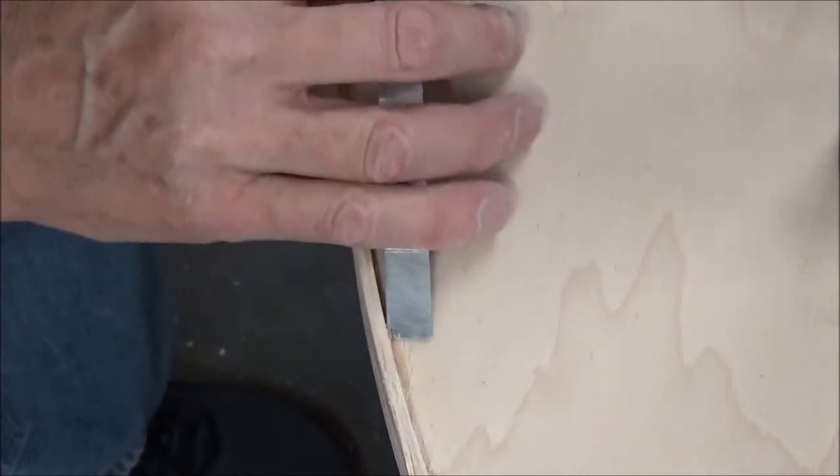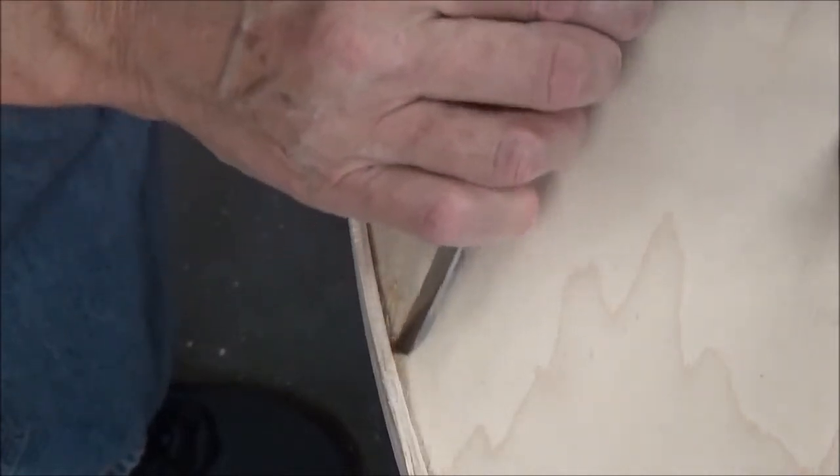This is Titebond glue right here. It would be hard pressed to see where that was.